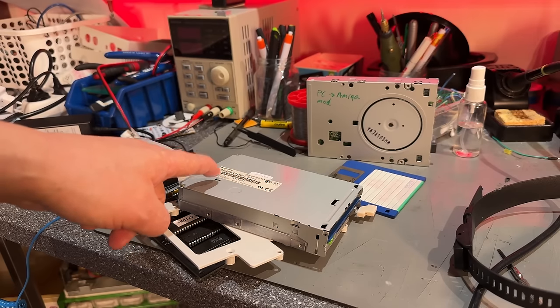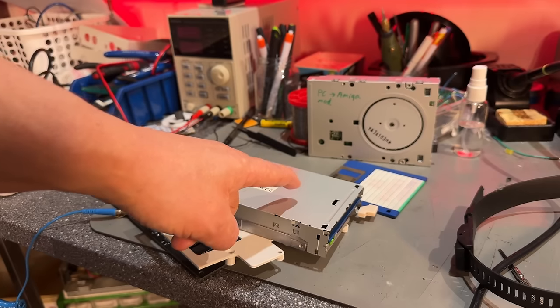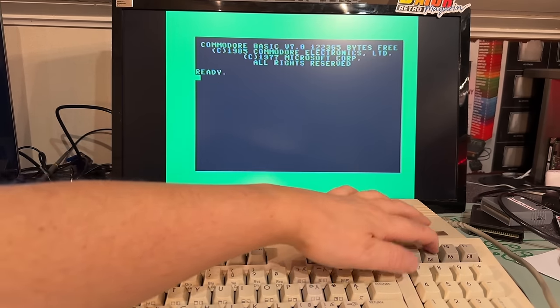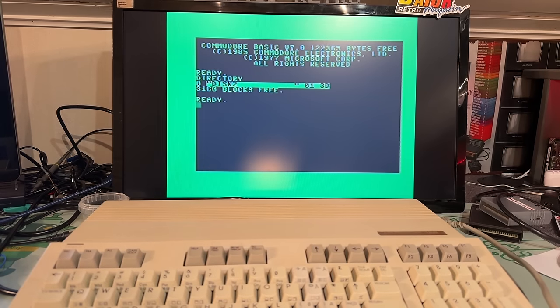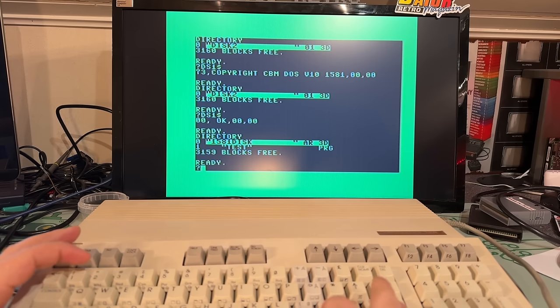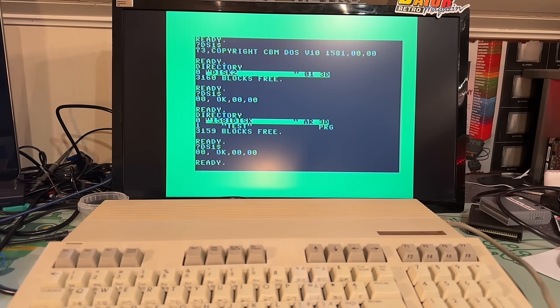I'm now using the first drive — the Panasonic — with one disk inside, named 'test two'. I'm using my Commodore 128 because it's much easier to write disk commands in BASIC V7; you have the directory command on F3. I swap to the other disk, which should be called '1581 disk', and run the directory — it reads it fine, no issues with detecting disk swapping.